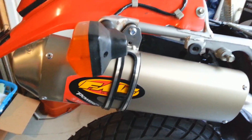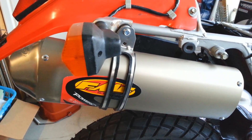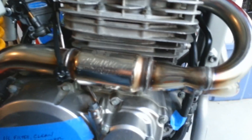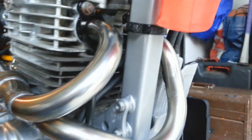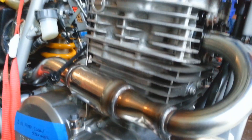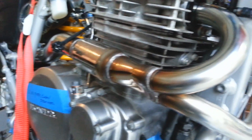I originally had to send the new headers back because they weren't bent right — it kept hitting the frame and just wasn't going on. But FMF was real quick about customer service, which was awesome. They got it back to me on Wednesday and I had it back at my house yesterday, so it was a quick turnaround. There's the exhaust all set up.